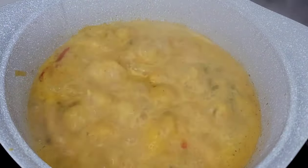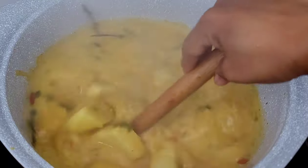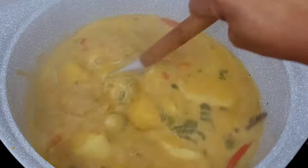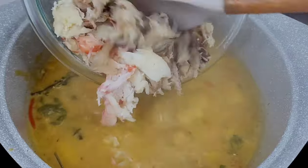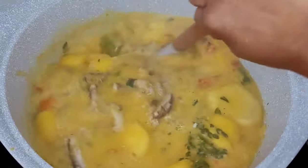After about 20 minutes or so, the ground provisions should be nice and tender — as you can see they smell and look absolutely amazing. Now we will add our crab meat in here. I love to add okra to my soups; it's just a bit of vegetable so that it can be a healthy combination,